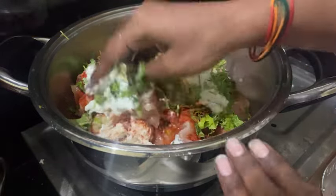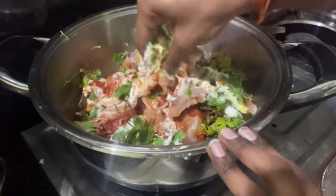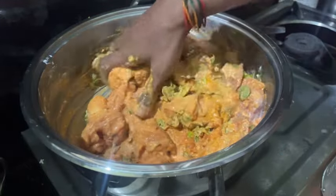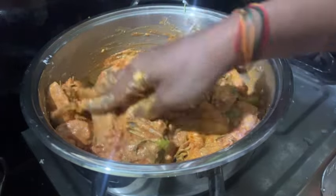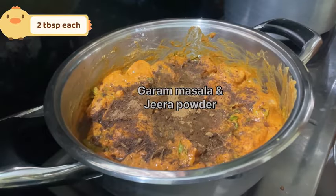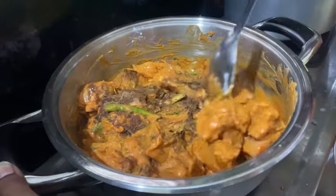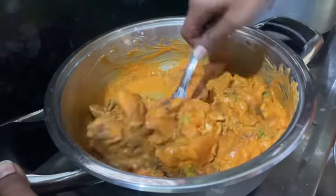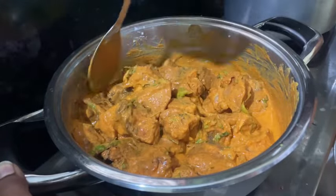Mix it and marinate for 40 minutes. If you don't have time, 10 minutes will do. I suggest you prepare a garam masala — if you have garam masala, check out the garam masala in the video. Add 1 tablespoon garam masala and jeera powder, cook on low flame for 10 minutes.